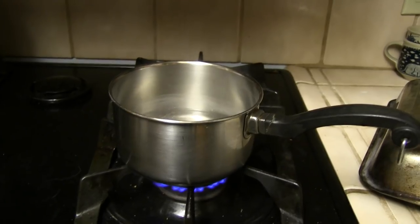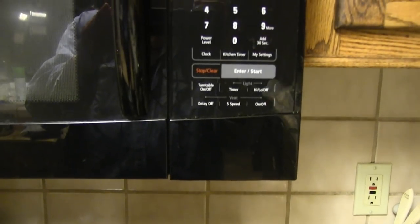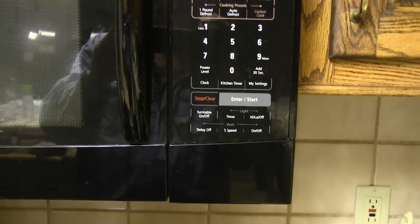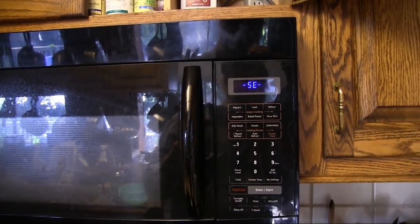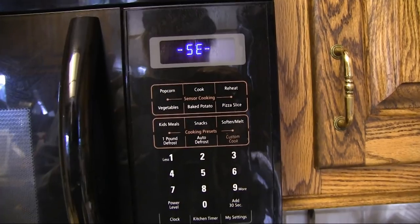Best as I can tell, the source of most of these SE errors is that steam or smoke rising up from the stovetop corrodes or soaks the cables in the display panel. Remove this display and clean up the cables, and you can get your microwave working like new. It seems kind of silly to make an over-the-oven microwave that fails when you use it over the oven, but at least the fix is pretty easy.